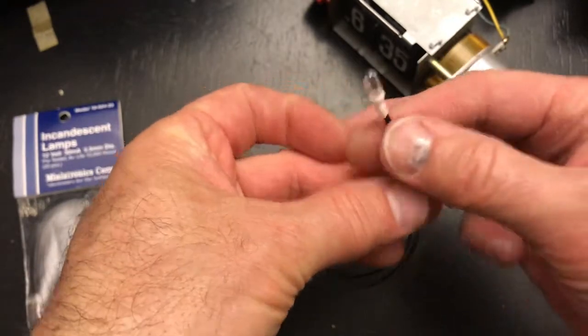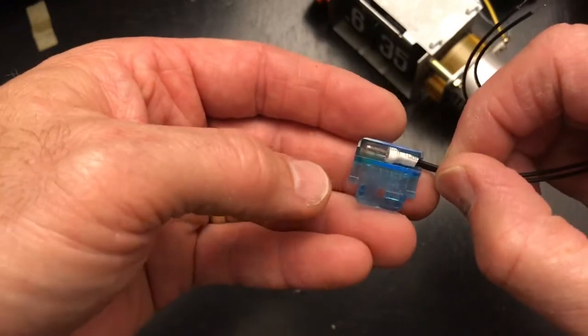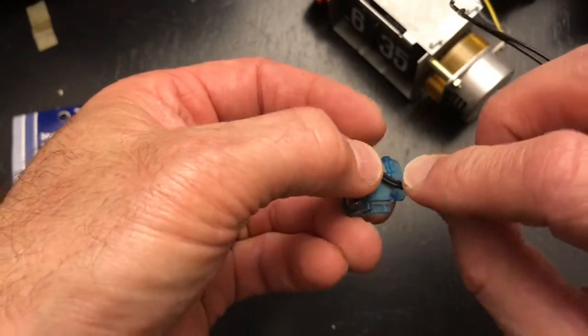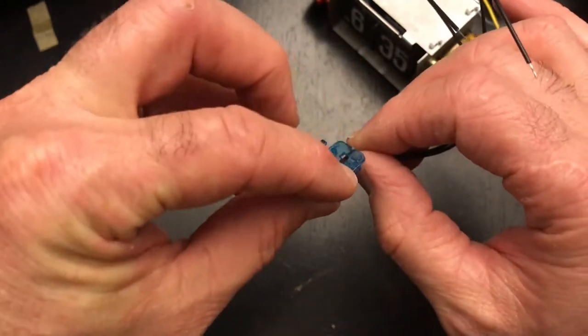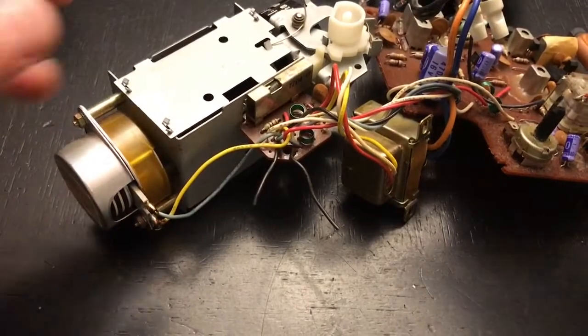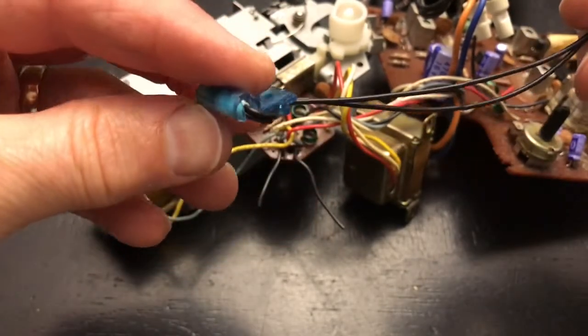We go ahead and put it back in. I'm going to take my time because so far I haven't had anything break on this clock and we don't want to start now. Done - no breakage!